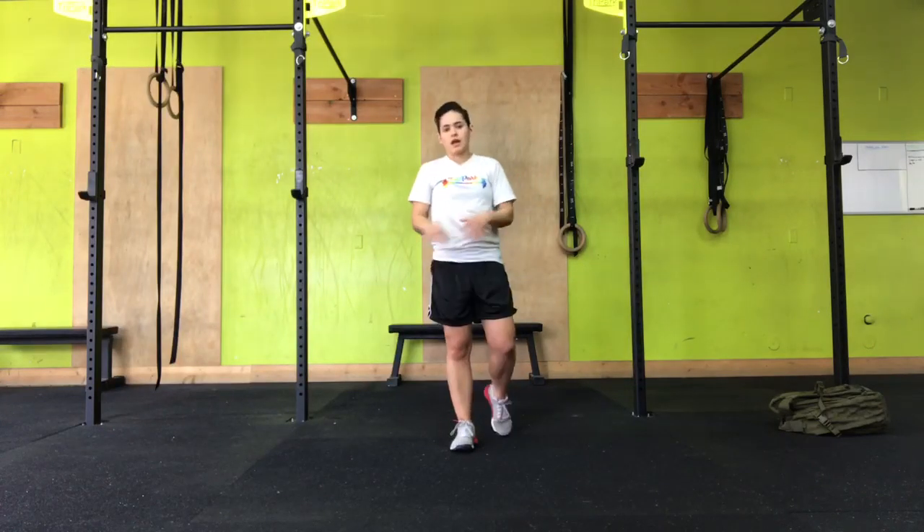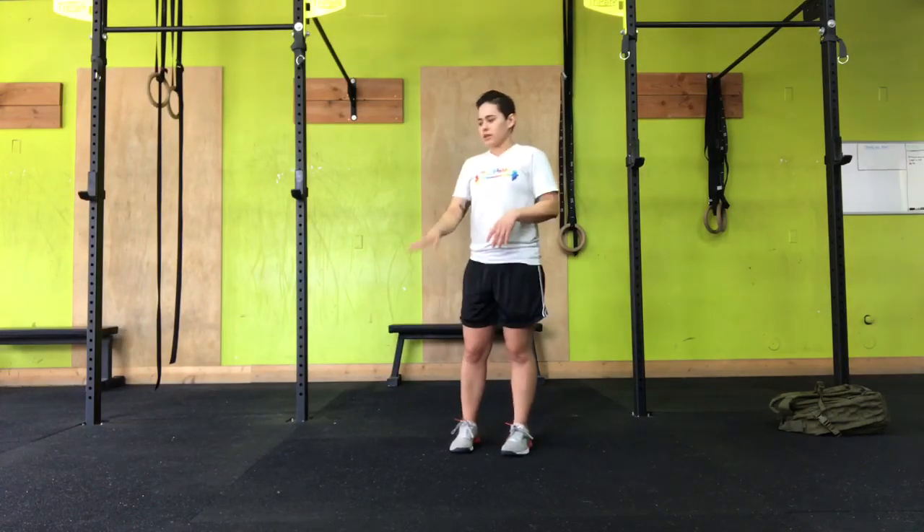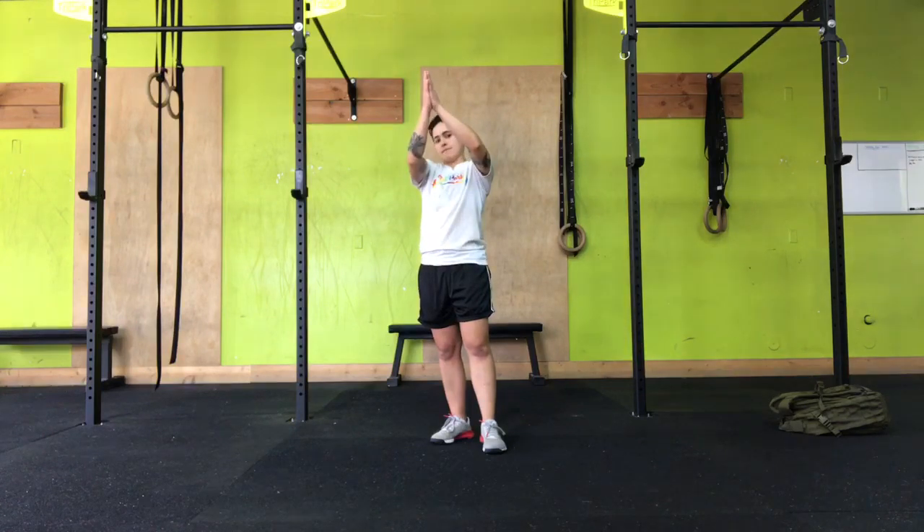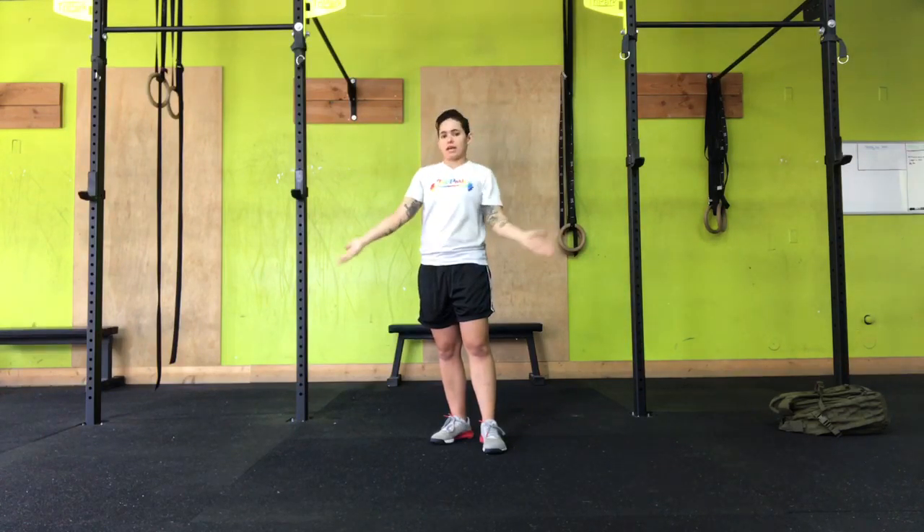In the V-Up, you're going to be lying on the ground, back on the ground, feet hovering right above the ground, arms overhead. The V-Up occurs when the feet and the hands meet at the top as best as you can.